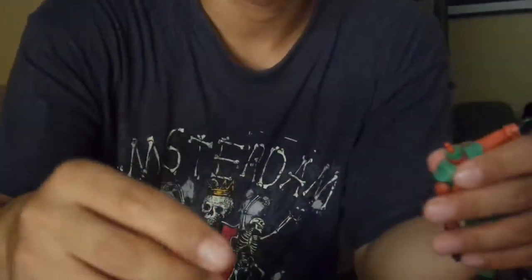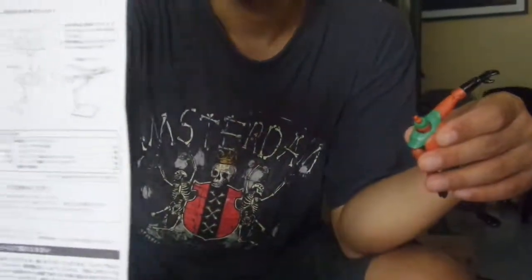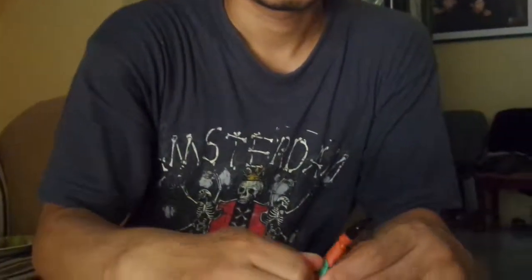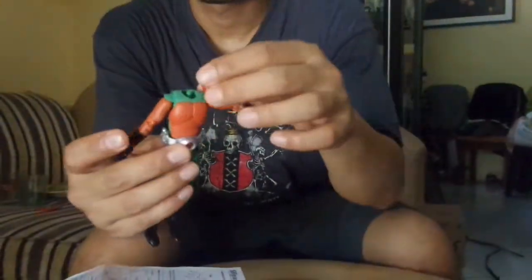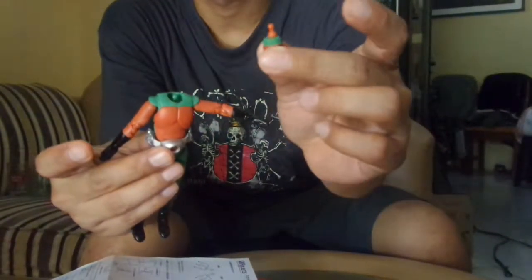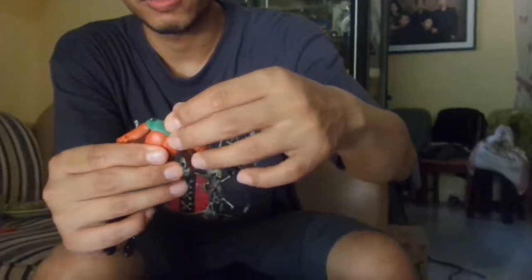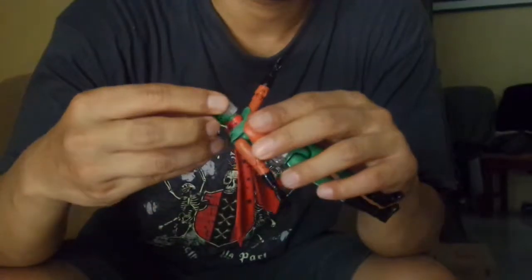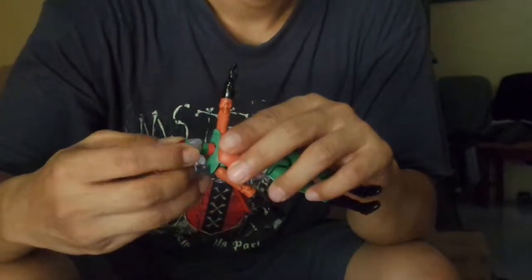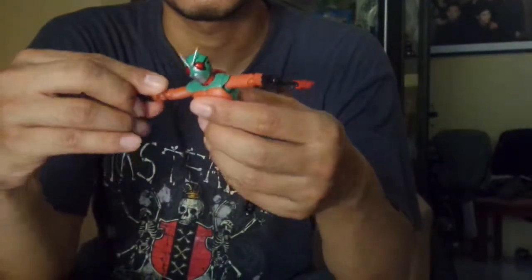Just have to take it off slowly — and here we go, the head. You can take out this neck part as well. It's a bit hard to take off, so just be careful not to break anything. Then you put this piece onto the neck with the scarf in there. There you go, like that. Then you put on the head. And there you go — Skyrider, flying pose.